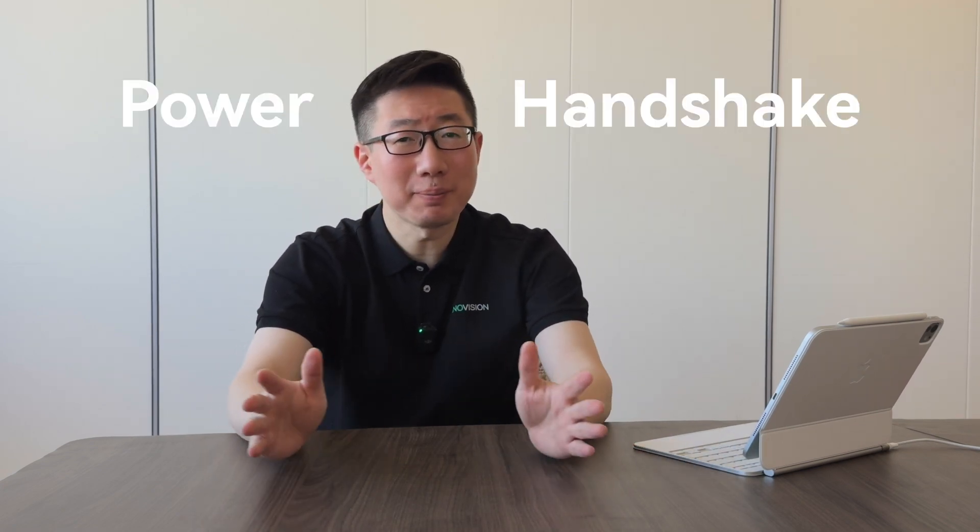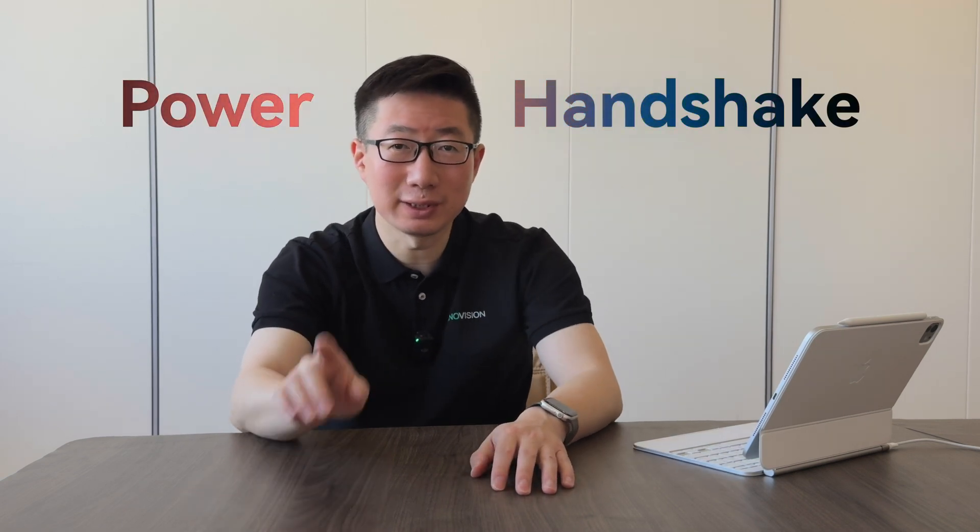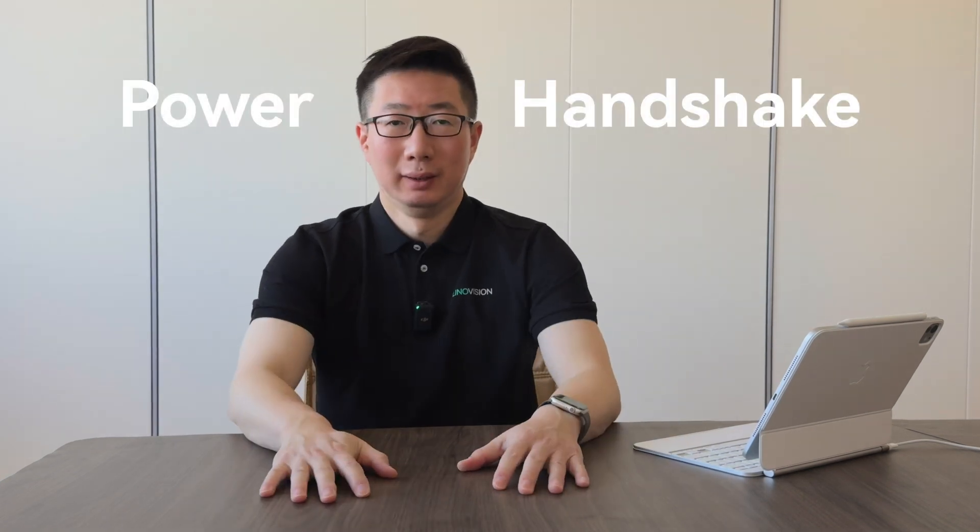Welcome back to the channel. This time we're going to share a topic that will help you to fundamentally understand how PoE really works. But before we get started, let's begin with some questions.